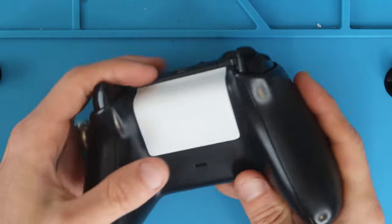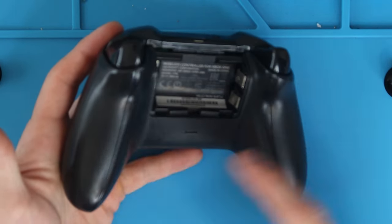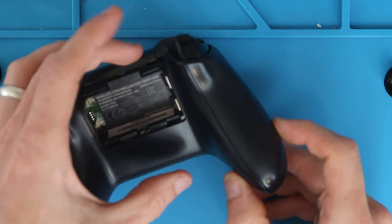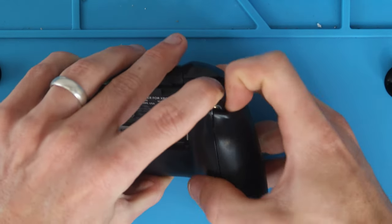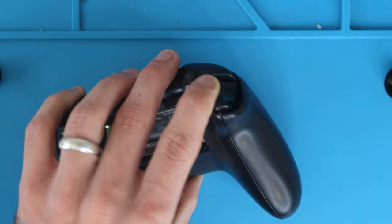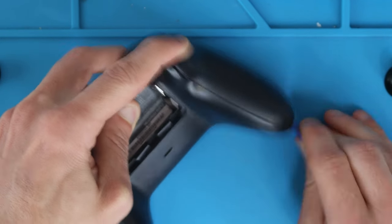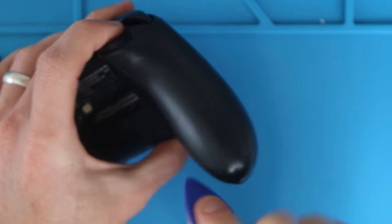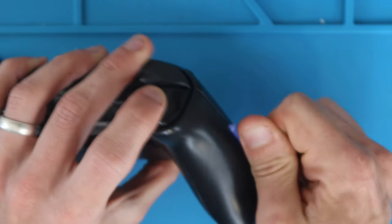The first thing you're going to do is turn your controller over, remove the back cover, and take off these little side panels. The easiest way to do that is to press in on the back trigger bumper, pull towards you to create a little gap in the corner. Then take your prying tool and follow it along, releasing more of the clips. Run it along here, around the back, and around the bottom.